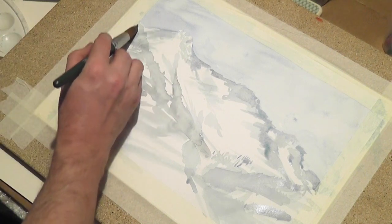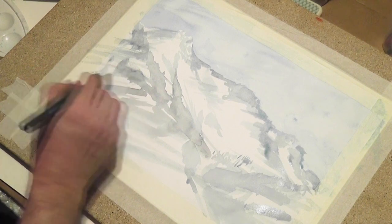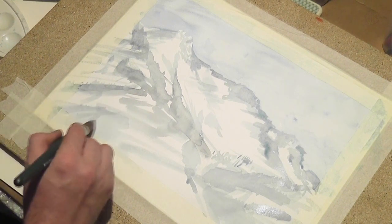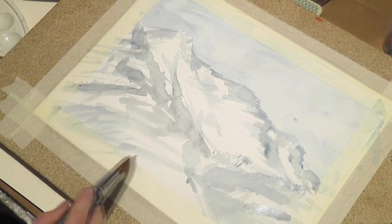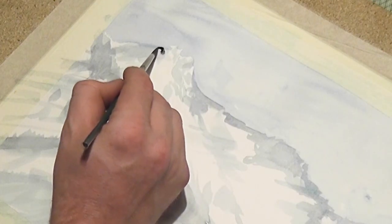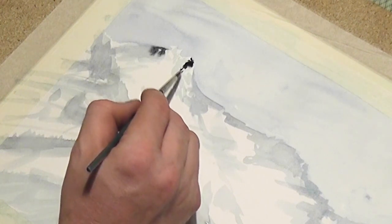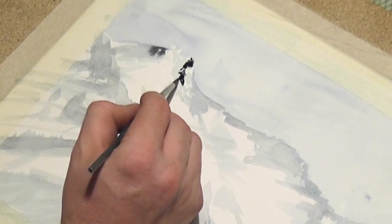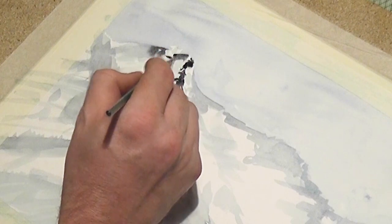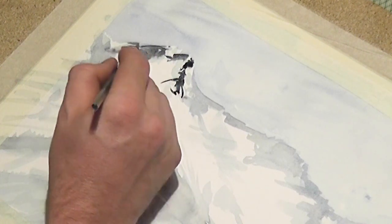Later I will add a little brown into this mixture of blue and black. Now I start to paint the next shadows — those very dark parts of the mountain peaks. Again, the color of the background is a little bit wet, and the shadow color has the possibility to bleed into it. On that way, the shadows become a little bit softer.